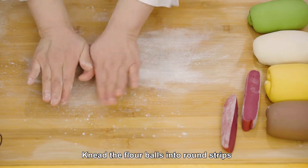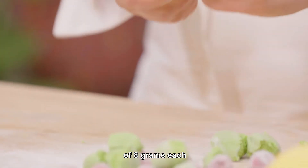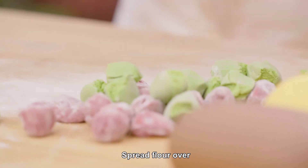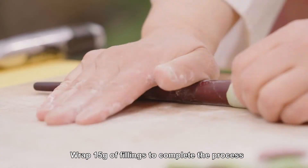Knead the flour balls into round strips. Cut into flour balls of 8 grams each. Spread flour over the kneading surface. Wrap 15 grams of fillings to complete the process.